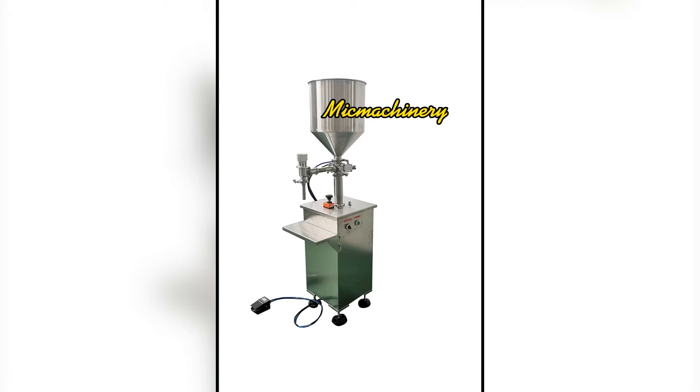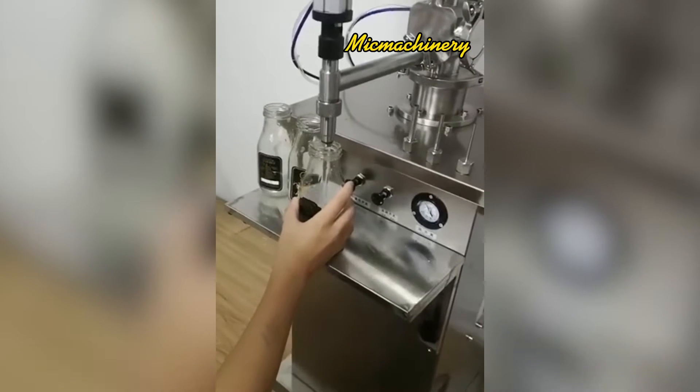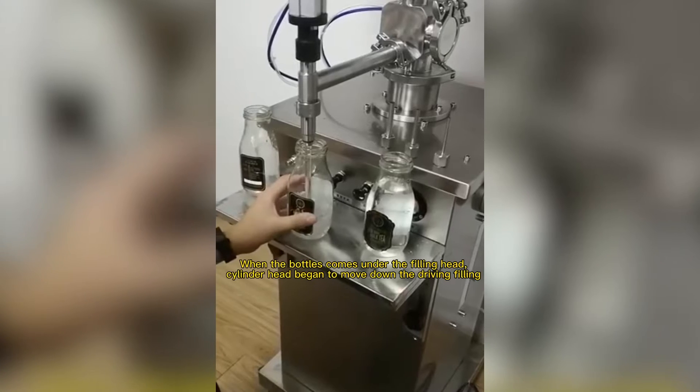Sauce Filling Equipment. Manually put the bottles to the filling machine. When the bottles come under the filling head, the cylinder head begins to move down, driving the filling process.